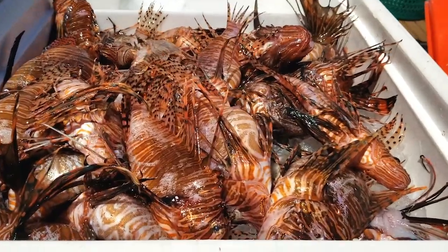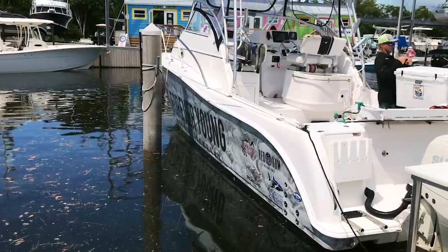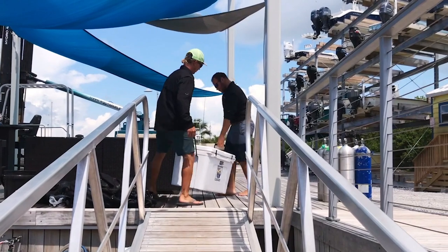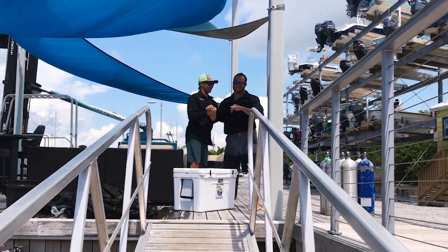Place the lionfish on ice in a cooler until they can be prepped for spine removal. They may not look good enough to eat now, but just be patient. Once the boat's docked and the cooler with the lionfish on ice is carried ashore, the lionfish are ready to be cleaned and prepped for cooking. Start smacking your lips — soon you can eat them.